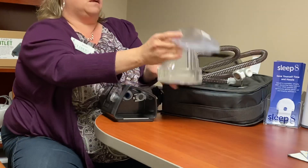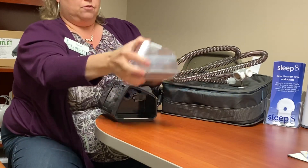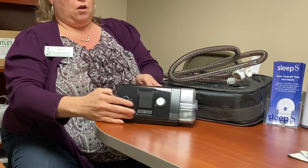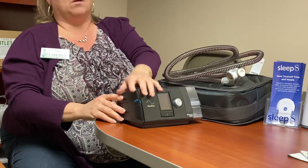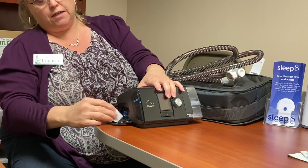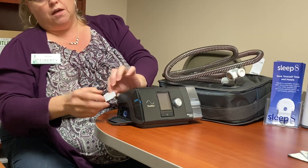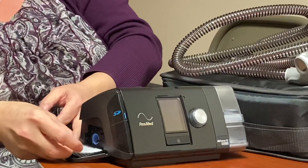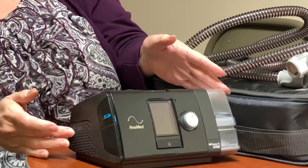Once a week you're going to need to do your cleaning by soaking all your supplies, and then once a month or every other week you're going to want to change your filter. On the side here is your filter compartment — it doesn't really matter which way this goes, you just set it in and shut the compartment.